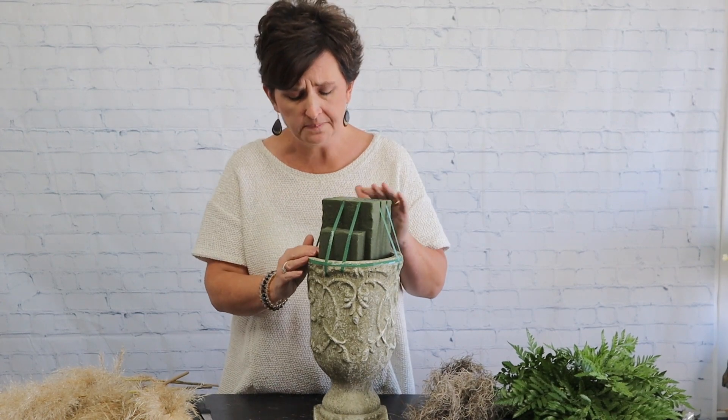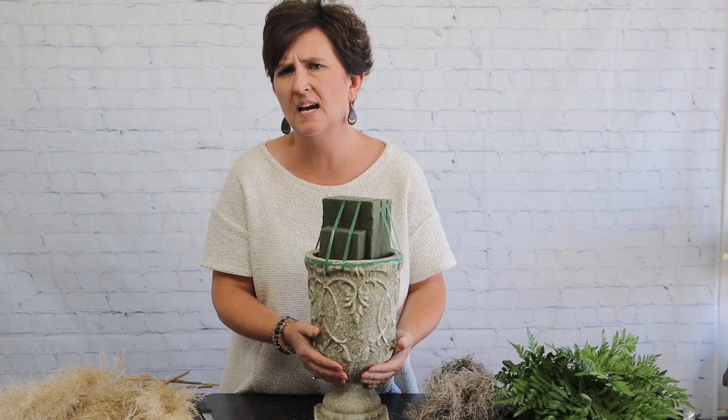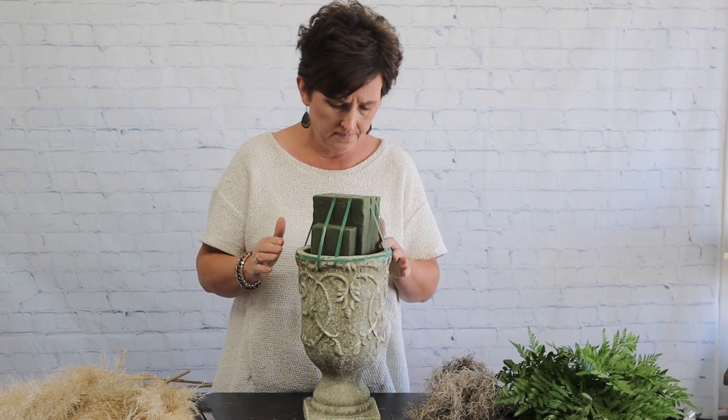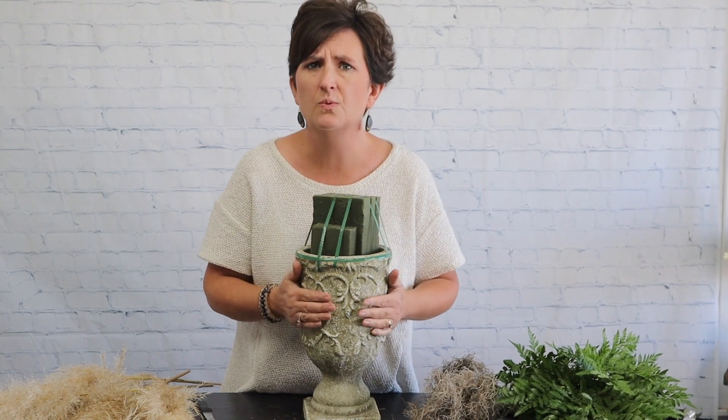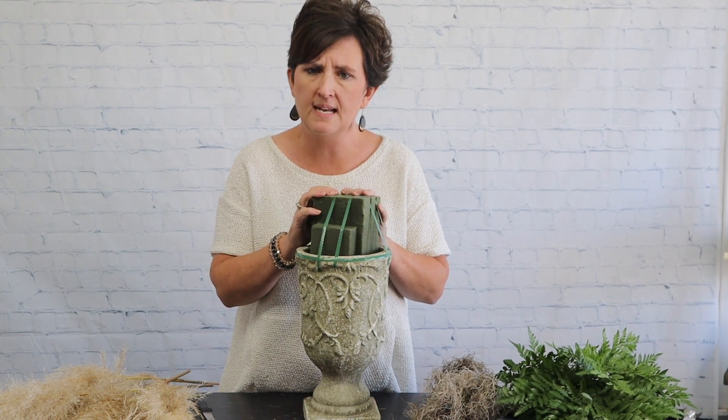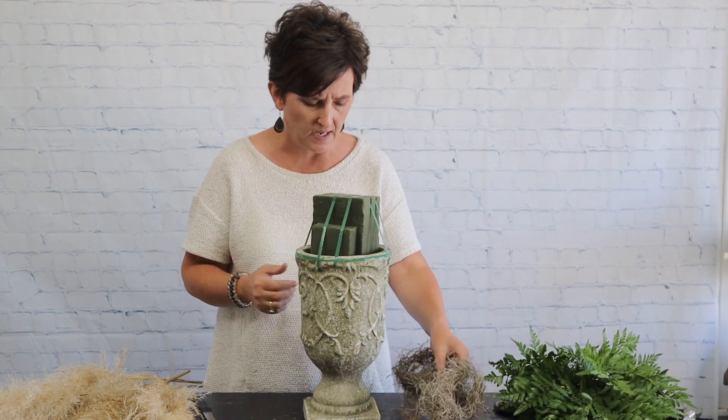This container is a ceramic type container — it's pretty heavy, actually more of a concrete container. With this foam in here it's really heavy. This is a block and a half of fresh floral foam. It has been soaked in fresh water and taped into this container really well. It's going out for delivery.